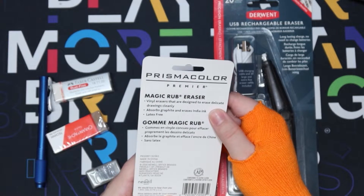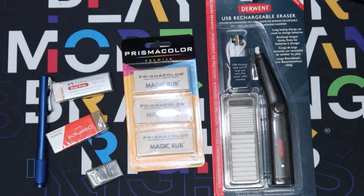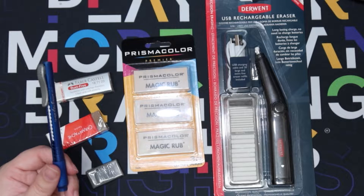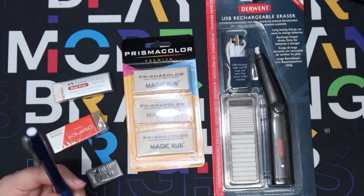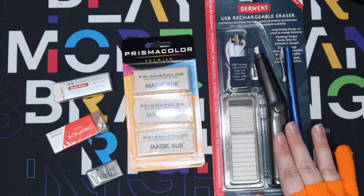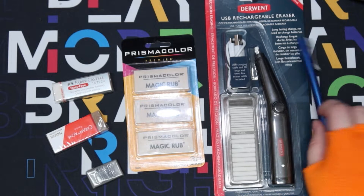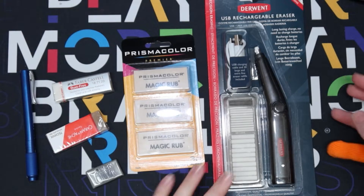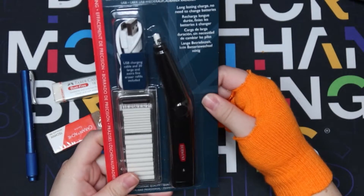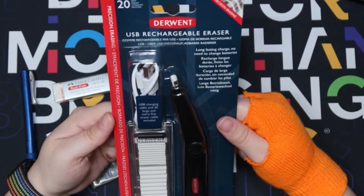Specifically india ink. And then we have this crazy electric chargeable one. I went and visited Blick recently and saw all these amazing erasers and I wanted to try them all. I did not get anything but these erasers, that's why there's not a haul video. I actually did own this one beforehand but I wanted to compare it anyway. First and foremost we're going to be taking the electric one out of the package and charging it while we test out all the other erasers.